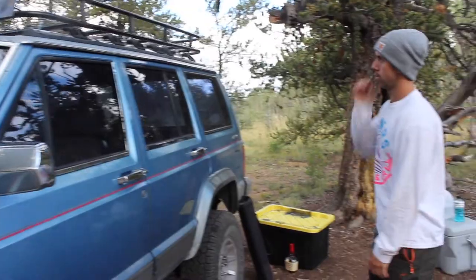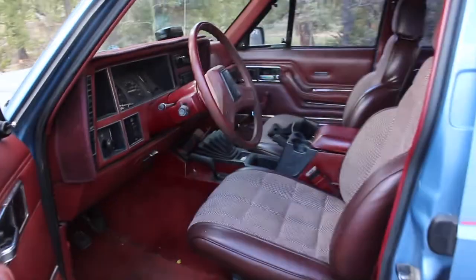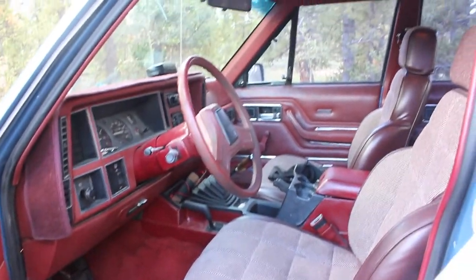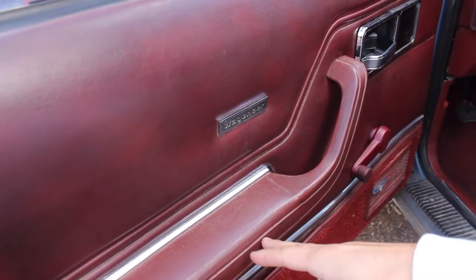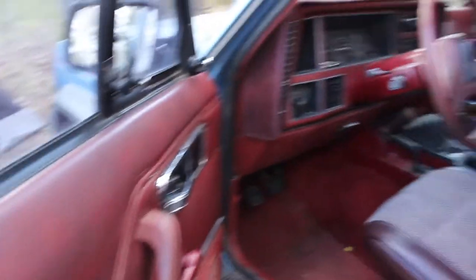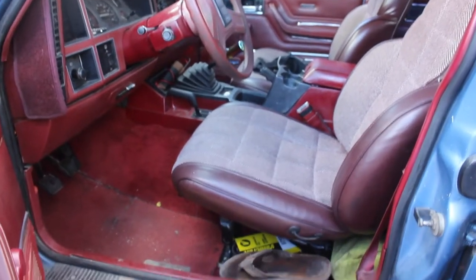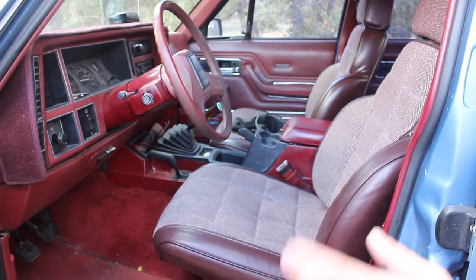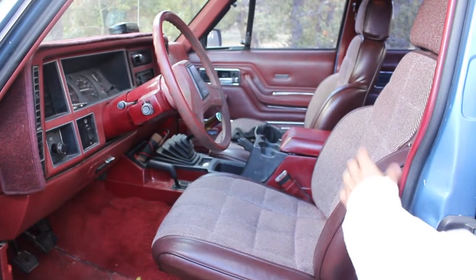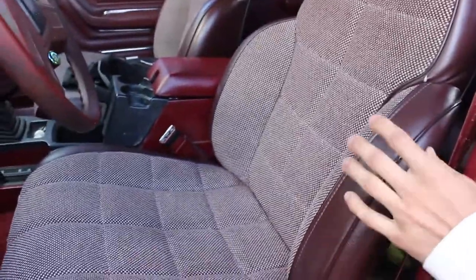Let's take a look at the inside. The interior is actually from a 1995 Cherokee Wagoneer — I really like this red interior so I always try to find it. If I find older Jeeps in good condition, I'll often pull the interior out of them. I drove pretty far to get this interior and swap it in — it's all plug and play.